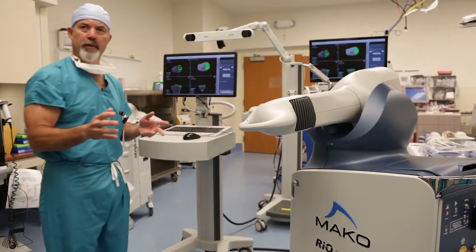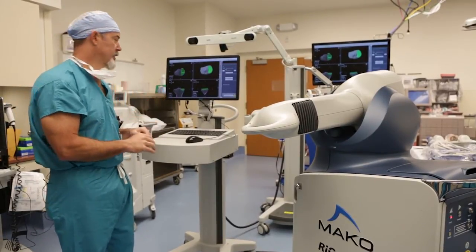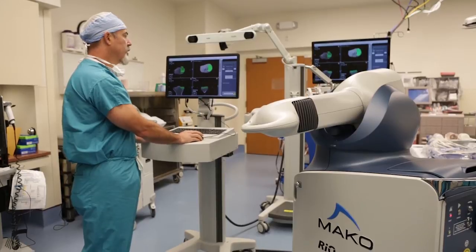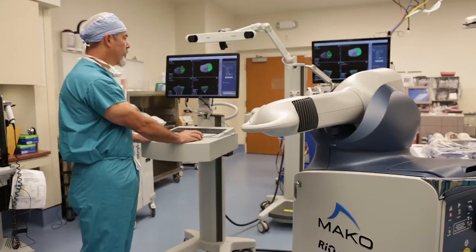Bear in mind this is all pre-operative planning — we have not touched the patient yet. We can modify this intraoperatively if we see something we don't like. At this stage, we're going to go to the drop-down box. I just had medial tibia selected; I'm now going to go to the medial femur.